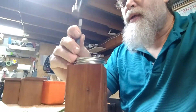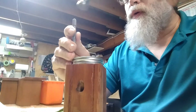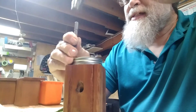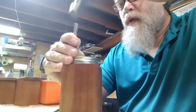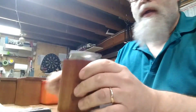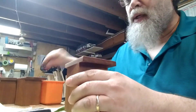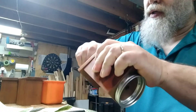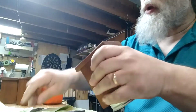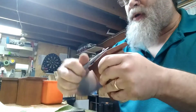Because those doggone carpenter bees, they're a nuisance. They drill holes in your house. They lay eggs. Then the woodpeckers come along, and they are looking for food, and they tear up all the wood that you got, just to get to the bee's larva. So you that know what I'm talking about are like, oh my god, I hate carpenter bees.